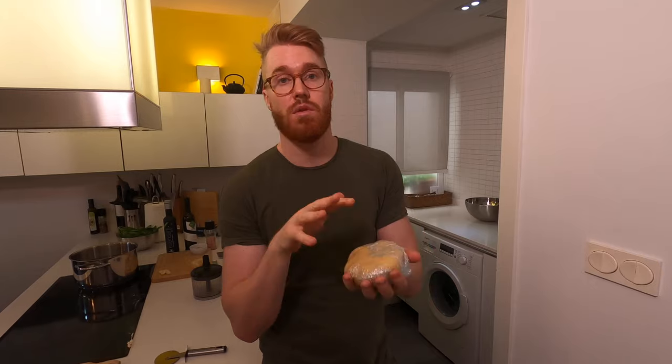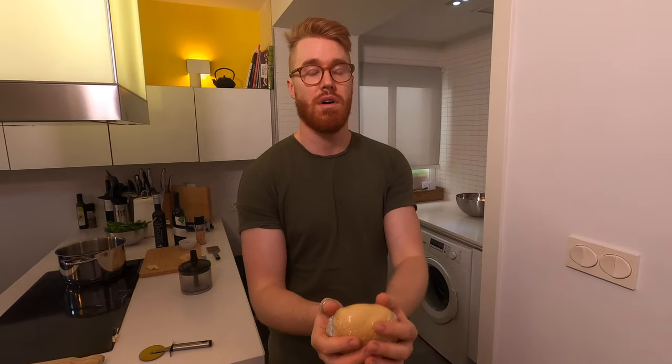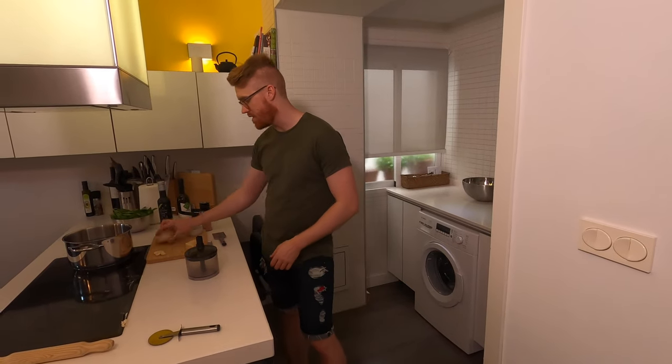I've made the pasta dough. I've put it in some plastic wrap, which keeps it from drying out, and it needs to sit for about 30 minutes to an hour to let the dough relax. Then we'll roll it out. But first, let's make our sauce while the dough is resting.